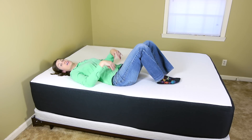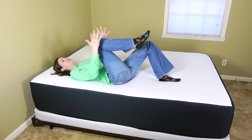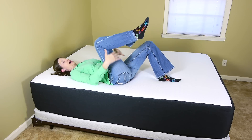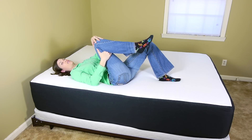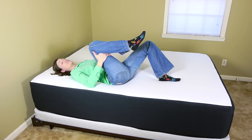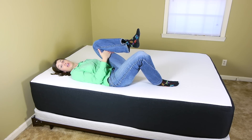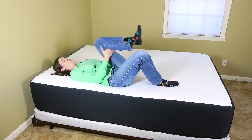Then bring your knee up into a single knee to chest. Some people like to grab on top, but I like to grab underneath the knee — especially if you have knee issues so you're not putting any extra pressure on there. Just pull it up towards your chest, hold it for about 30 seconds, come back down, grab the other side, and do 3 of those on each side.